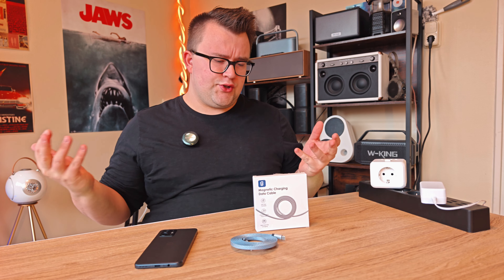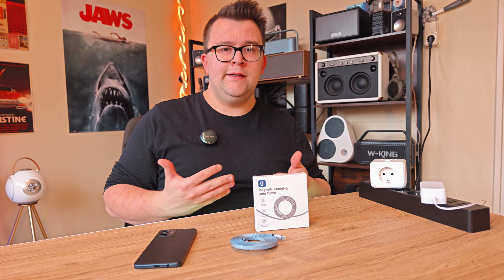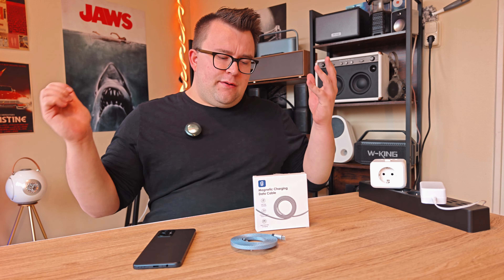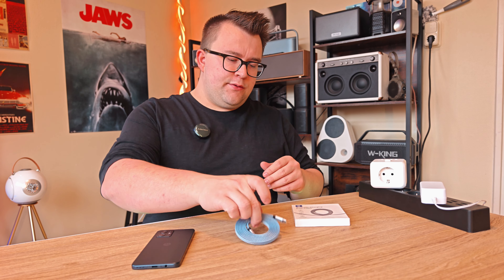Normally I don't make videos about USB Type-C cables because pretty much all USB Type-C cables that I've tested and used for charging phones and Bluetooth speakers are fine. But this brand just wanted to send one out and I was like, okay, let's do it.